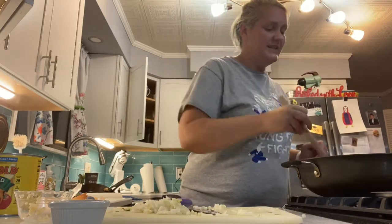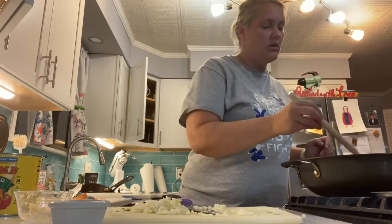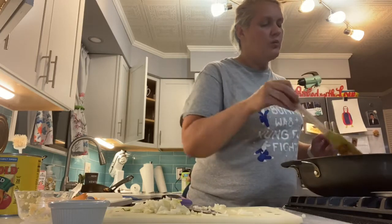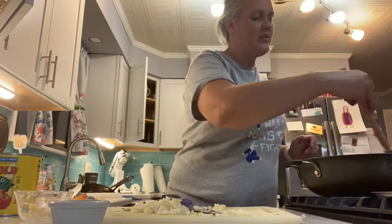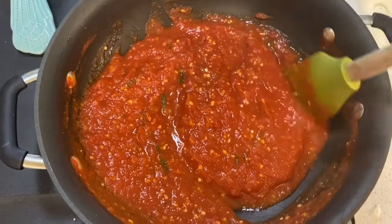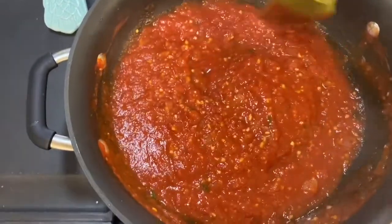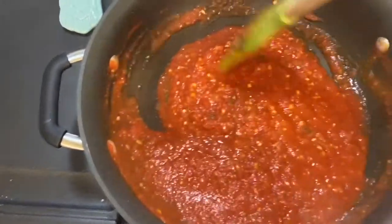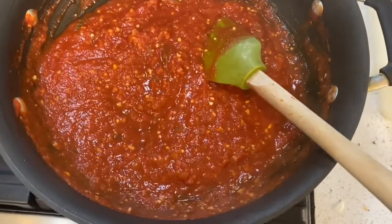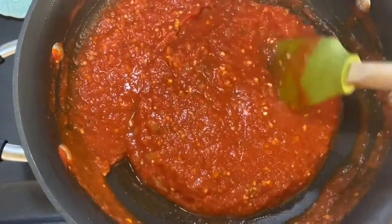Once that is all simmering, turn this down to about medium-low because you just want it to simmer — you don't want it to continue to boil. We're going to cook this on medium-low heat for about 15 minutes. We've got just a few more minutes left on the simmer, and the reason you want this to simmer for 15 minutes is, first of all, you want it to marry with the seasonings.